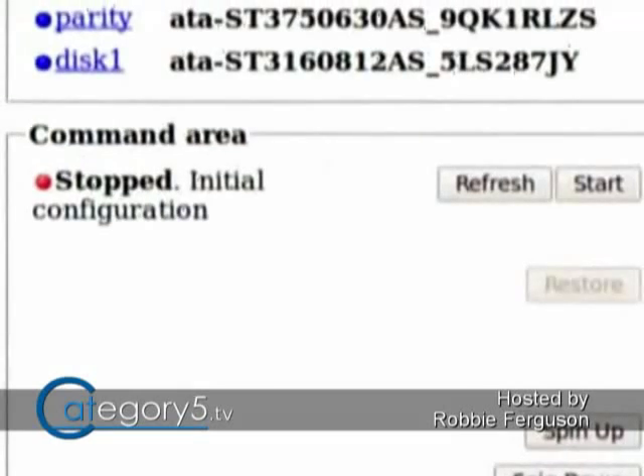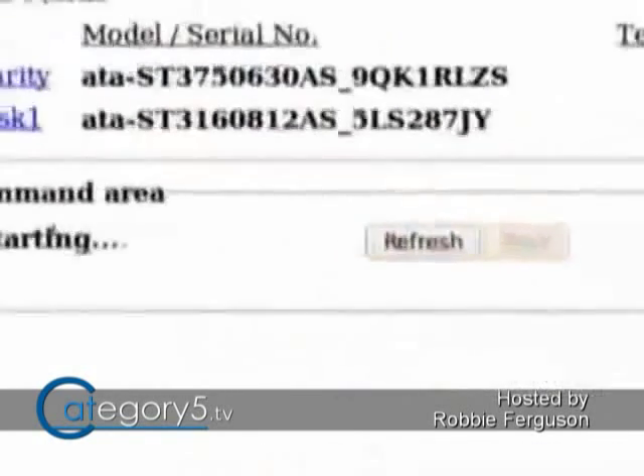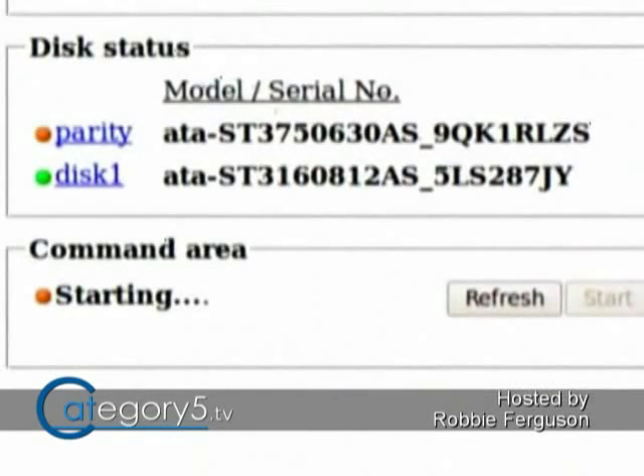What we need to do is click Start. Remember that this is going to clear any data that's on those drives in most cases. So if you have any data on those drives, it's very important that you back it up before you initialize this array — everything on those drives is now going to be lost. Make a backup or just use an empty drive.